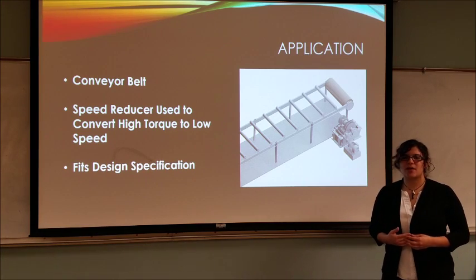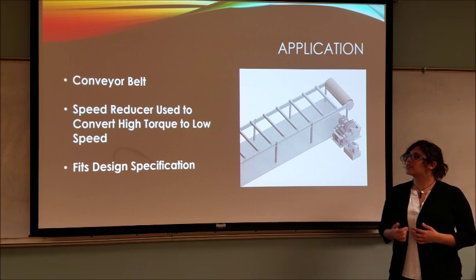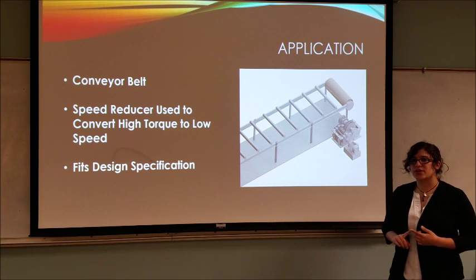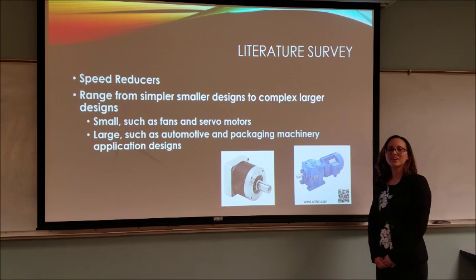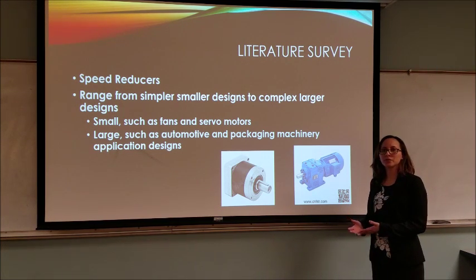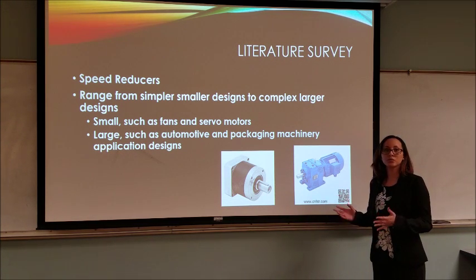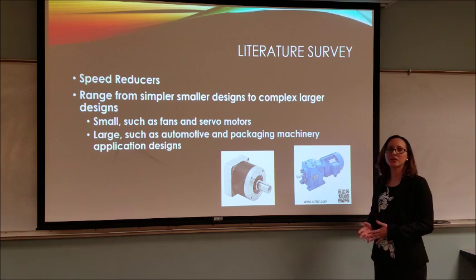The application that we thought best fit our design requirements was a conveyor belt. This conveyor belt is used as a speed reducer that converts high torque into low speed. Our gearbox is a speed reducer, which means the input speed is much greater than the output speed. Several different kinds of speed reducers that we researched ranged from smaller ones such as fans and servo motors to much larger and complex ones that fit into automotive and packaging machinery applications.